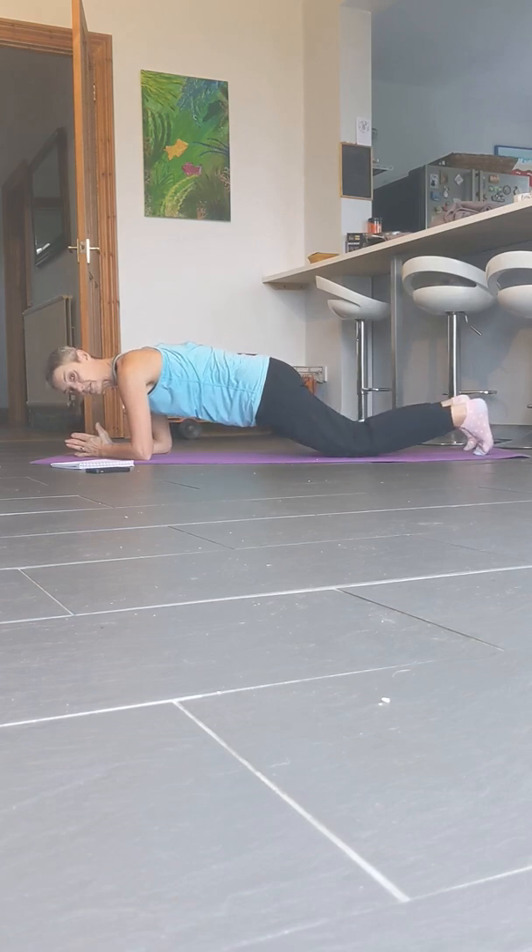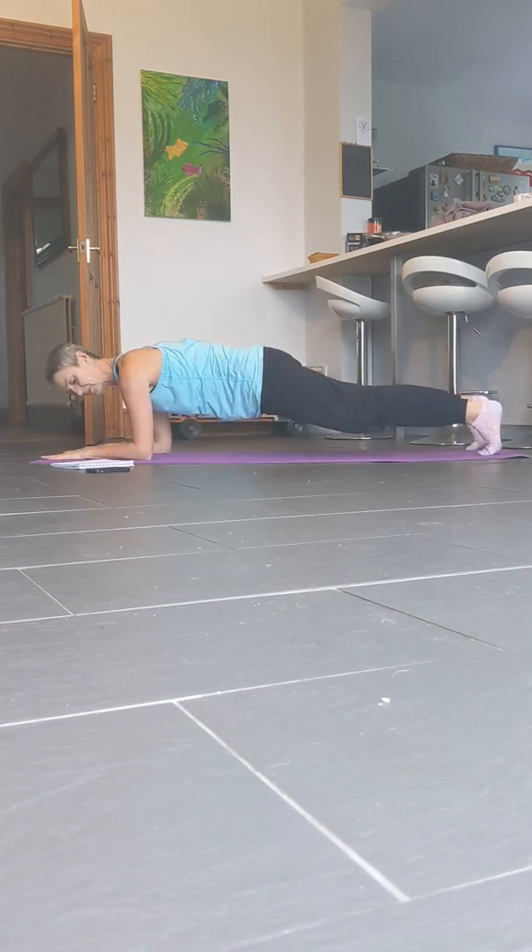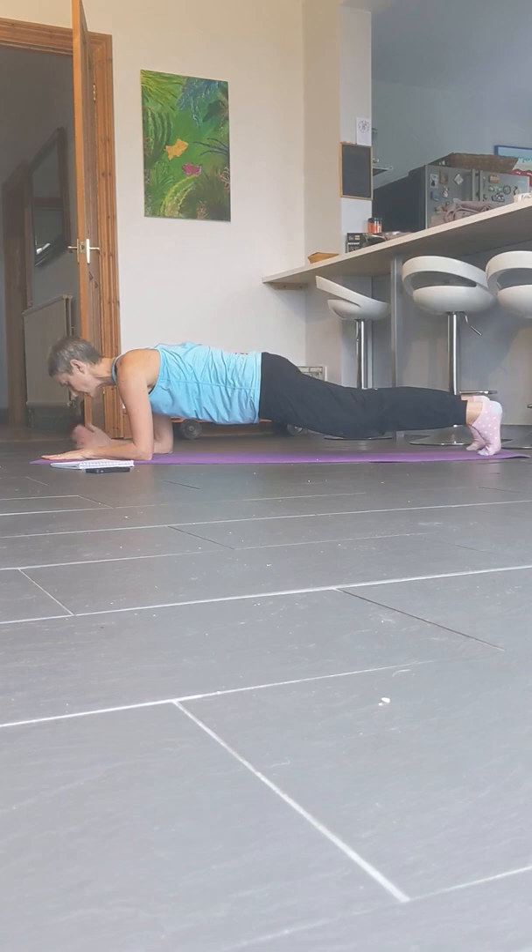Remember, if you need to, you can drop your knees to the floor. You can come onto your forearms — make sure your elbows are underneath your shoulders, head in line with the spine. Draw the belly button in and hold this position for 45 seconds.